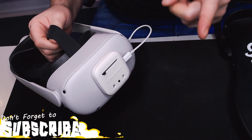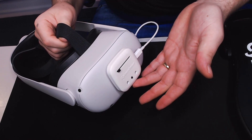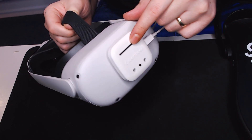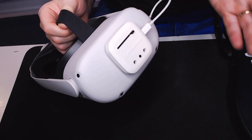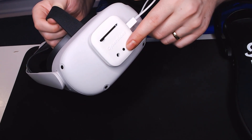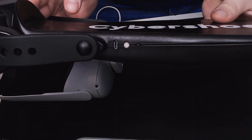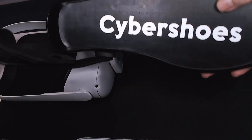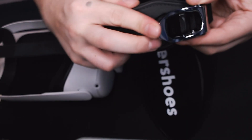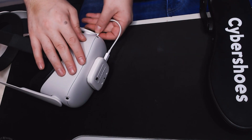Setup couldn't be easier. Attach the receiver to the front of the Quest — it comes with adhesive pads and velcro so you can remove it if needed. On the front there's a slider that controls movement speed: slow it down for calm sections, ramp it up when you need to run. There's also a pair button, LED light indicators, a charging port, and a power button. The top has a rubbery gripping surface and a buckling system very similar to snowboarding boots.